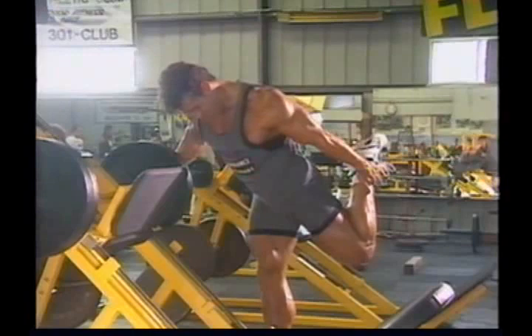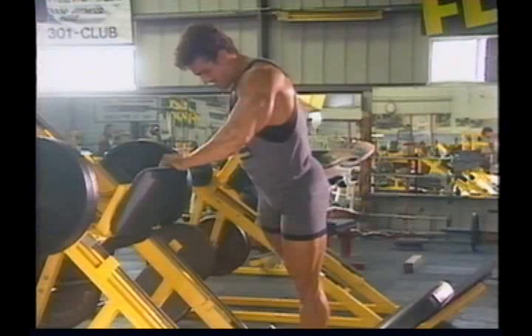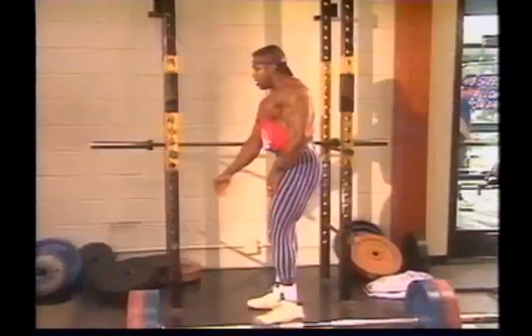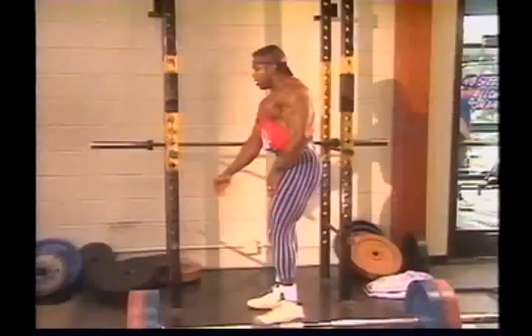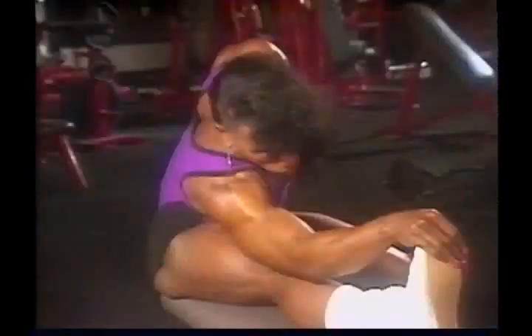Most bodybuilders increase upper body flexibility by doing light sets of an exercise and deliberately working through as long a range of motion as possible, holding momentarily at the position of full contraction and again at full extension. Stretching movements should be done smoothly and gently, because any jerking motion sets off what is called the stretch reflex — a mechanism in the body that causes muscles to contract against your attempts to stretch them as a way of protecting themselves from being overstretched. Avoid this by stretching slowly, smoothly, and giving the muscle time to relax and respond.